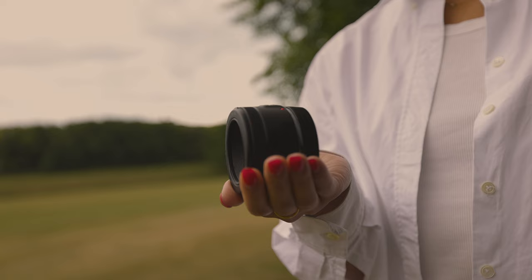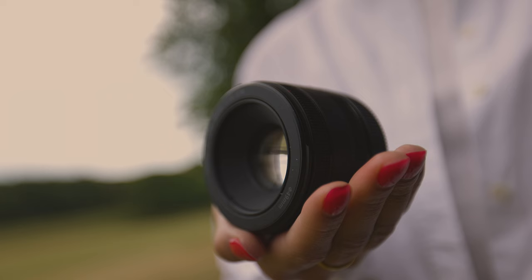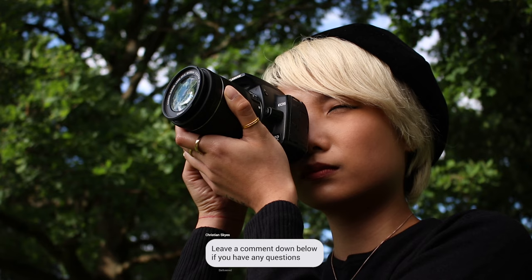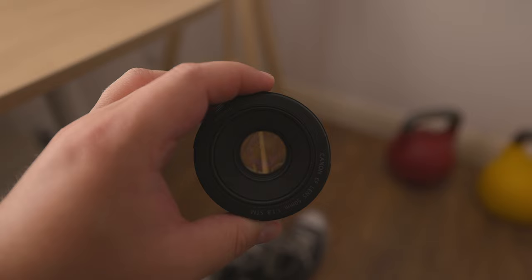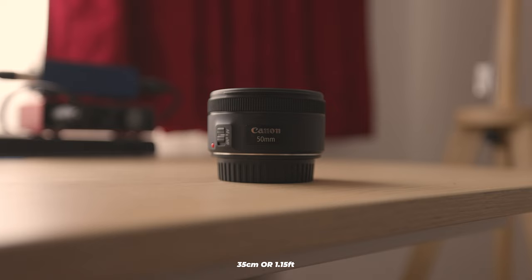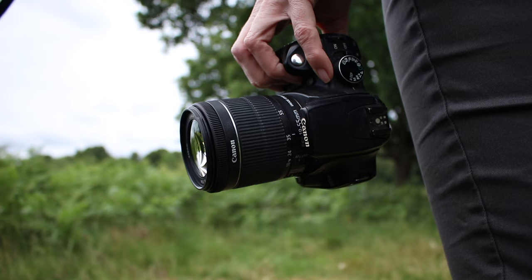We've covered versatility and portability. What should you expect in terms of image quality? The first thing to look at is minimum focusing distance — you're likely to run into this issue and it will confuse you at first. Every lens has a minimum focusing distance; if you're too close, the lens won't be able to focus. For the EF 50mm f1.8, you need to be at least 35cm or 1.15 feet away. With the EF-S 18-55mm kit lens, you need to be 25cm or 0.82 feet away. If you get closer than that, focusing just won't work.